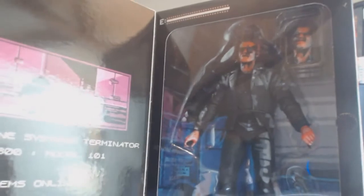Then you have something like this NECA Terminator 2 T-800 — this is where you start to blur the line. He's in a box with a door, but you can't really display it with the door open to see or appreciate the figure. With NECA boxes you could cut the tape, display the figure, and put it back — but a collector would know it had been opened, and that would bring the value down. The figure is only going to be worth about half as much as the boxed example.